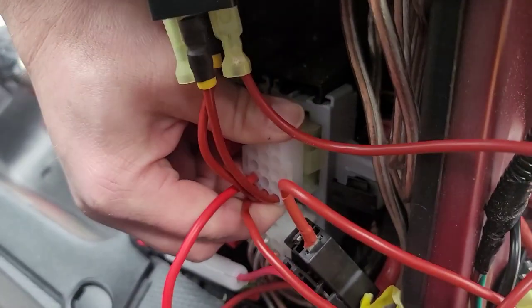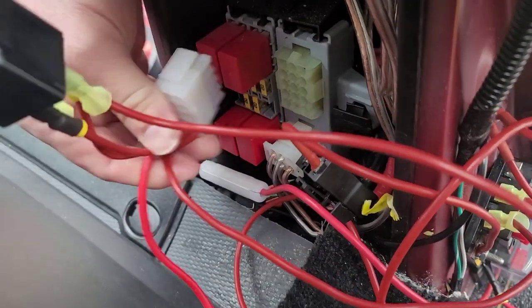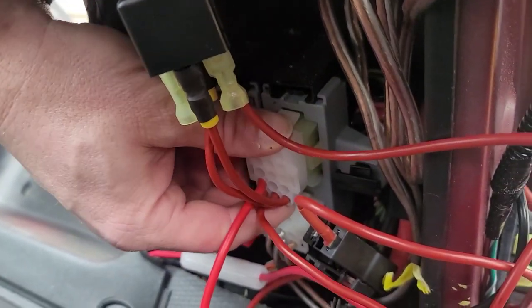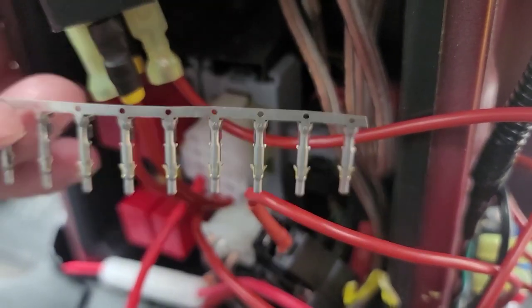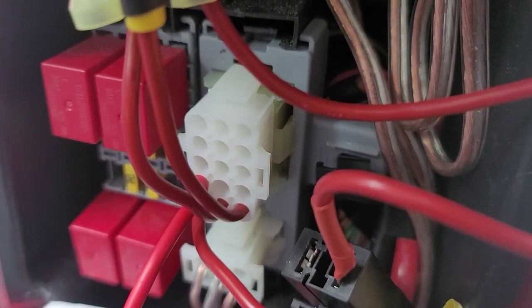This connector is the one that most people talk about when they talk about the upfitter connector — you can see I've already got some stuff attached to it. It's a 15-pin connector and only 14 of these pins are really used. When I bought this on eBay, they gave me 14 metal pins that you can solder onto your wire before inserting them in here, so they make a good solid connection.